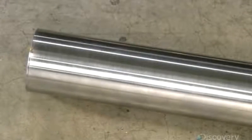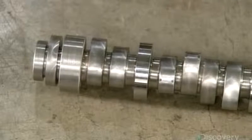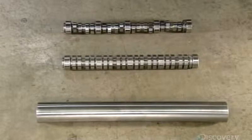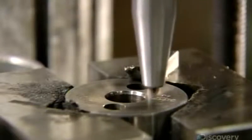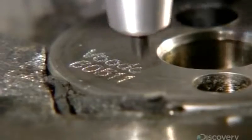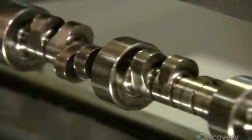Production now moves to the engine's other rotating shaft, the camshaft. Machining transforms a steel billet into the basic shape. Like the crankshaft, this camshaft will need a lot of fine tuning. An automated tool first etches the part number and date onto one end, and then they get down to the precision work.